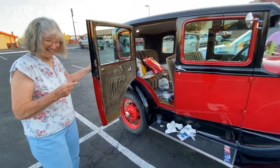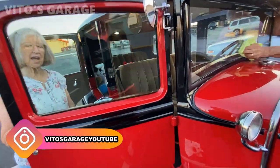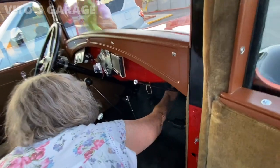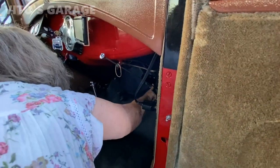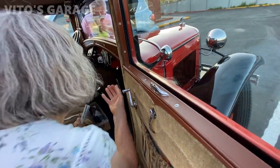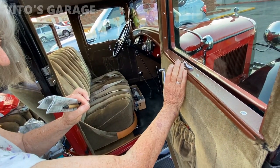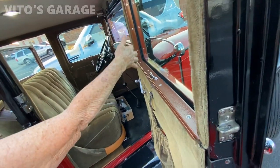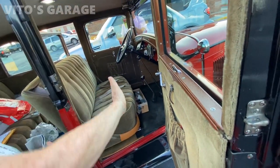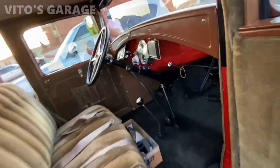I'm just drooling over this car. You just need to open the window. The heater actually comes off the manifold — it's a sliding disc cover that uncovers the tube going to under the manifold, so you get heat right from there. The adjustment is just how far you close this lid. Simple, easy engineering.